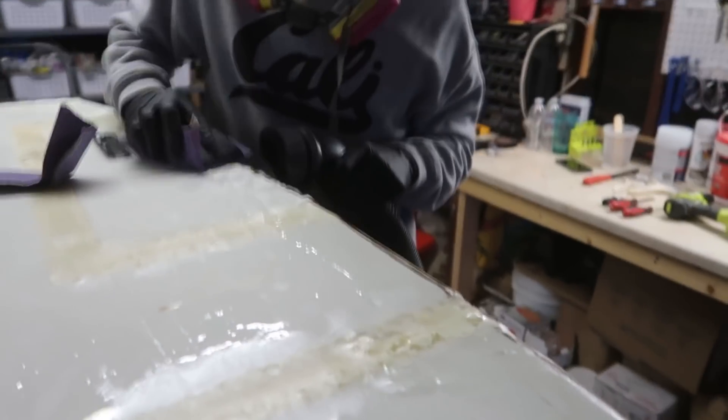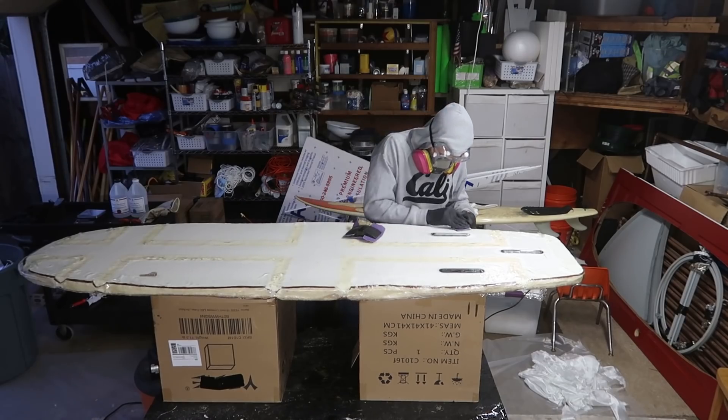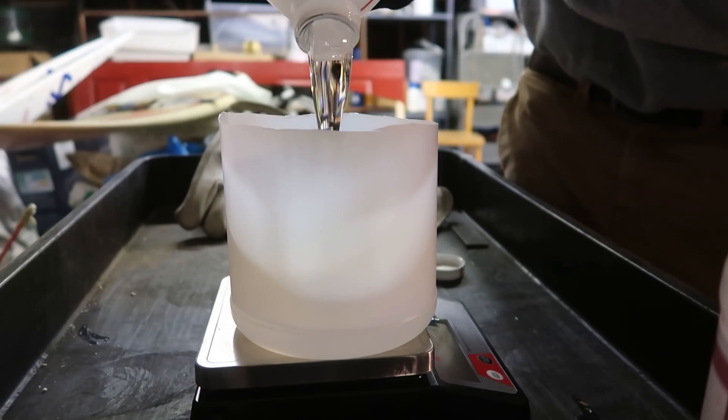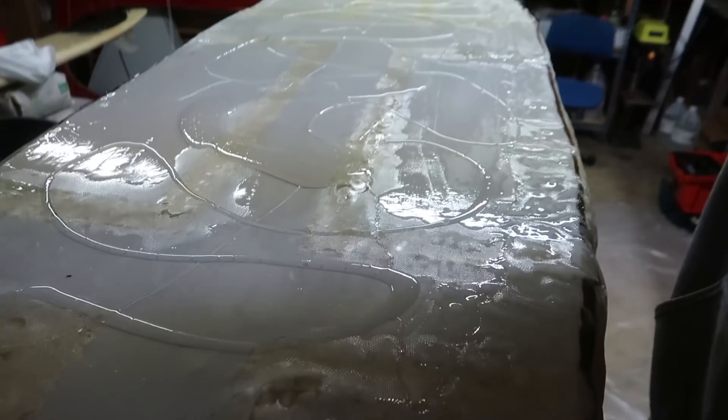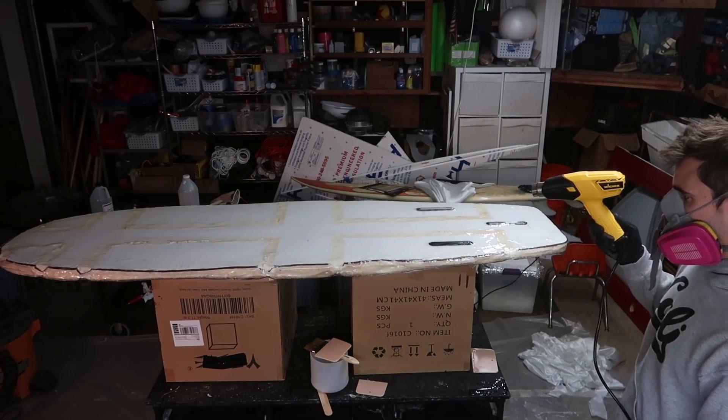The next step is I'm going to sand down some of the epoxy that's already dried and apply one last hot coat, which is actually just the epoxy but you heat it up. I'm going to air dry it with a heat gun to speed this process up, and then we can actually take this thing out in the water.